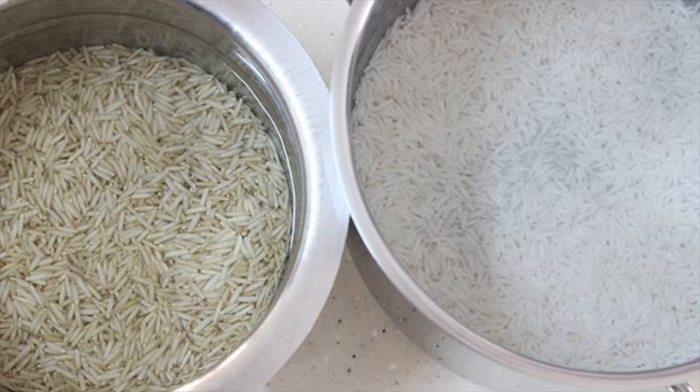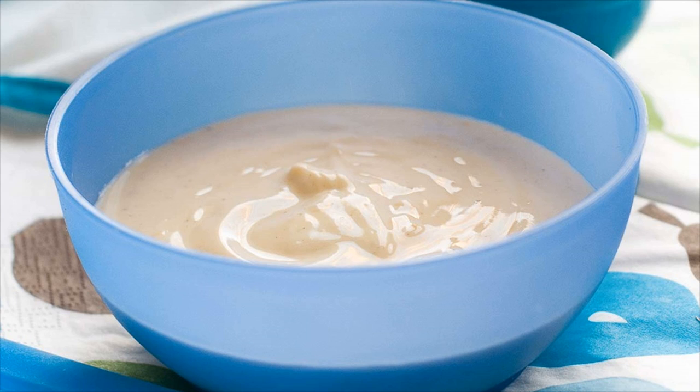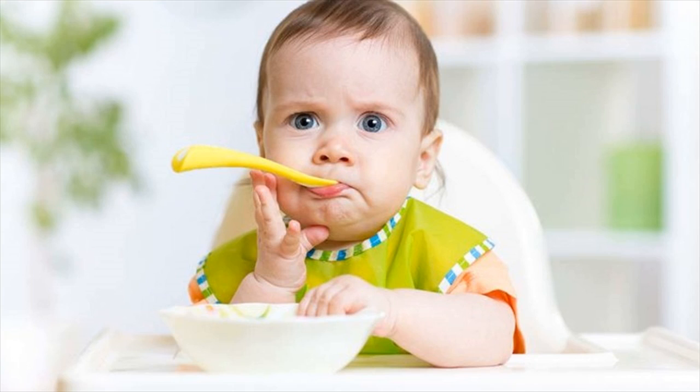Method: Soak the rice in 3 cups of water for about 20 minutes. Rinse, drain, and sun-dry it completely. Once done, put the rice grains in a pan and dry roast on a medium to low flame for 10 minutes. Remove from the stove and allow to cool.